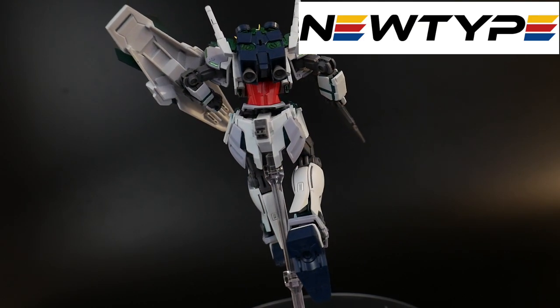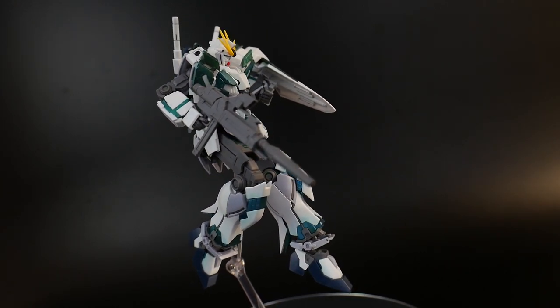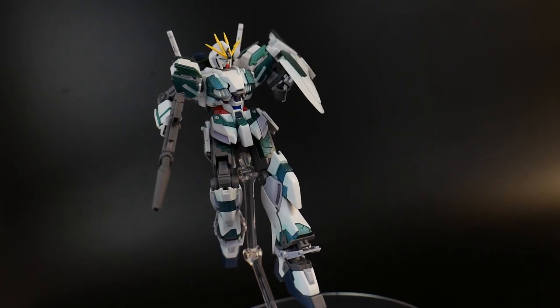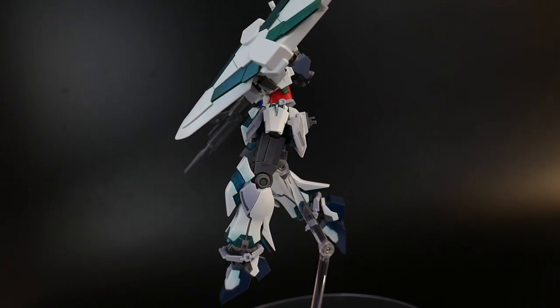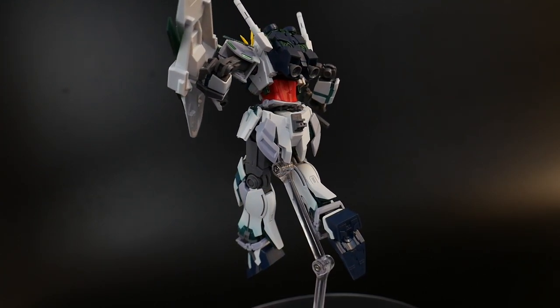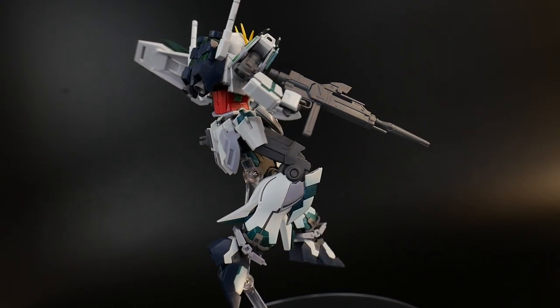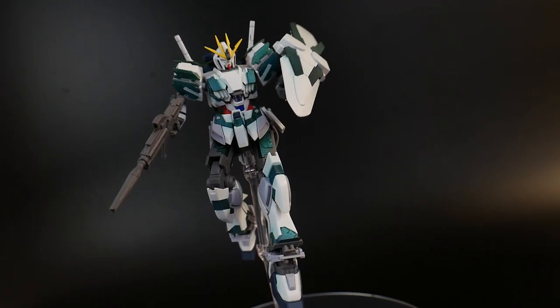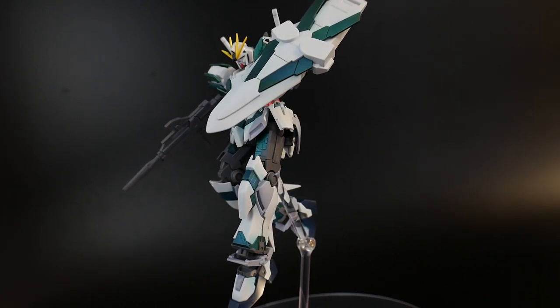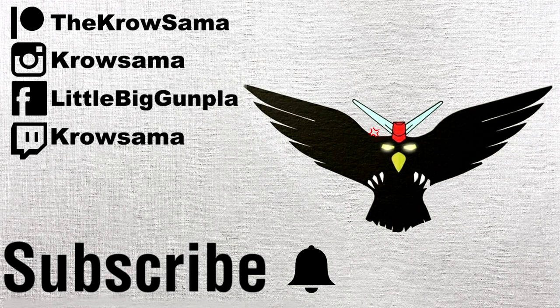If you enjoyed this review, please let me know in the comments or leave a thumbs up, and subscribe if you haven't already. We have the MG Dynamis coming out this weekend, so expect an unboxing ASAP and a review this weekend. I'm going to get back to working on the full armor Unicorn because I definitely need to get that done. Appreciate all of you for watching and I'll see you all in the next video. Bye-bye.